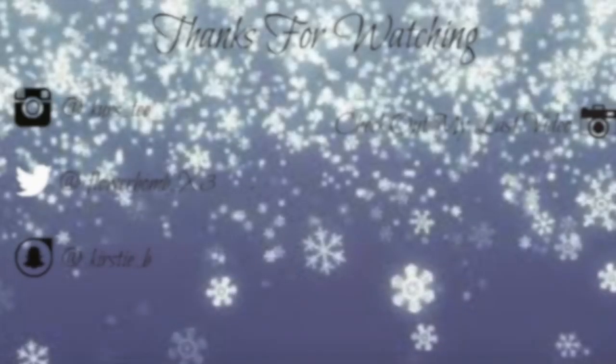And that's it — that's how you get this look! Super easy, super simple, and might I say, super beautiful. When I wore it in October I got a lot of compliments, so I think I might actually rock this for Christmas myself. We'll see!